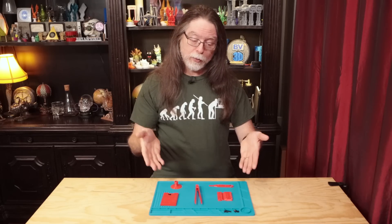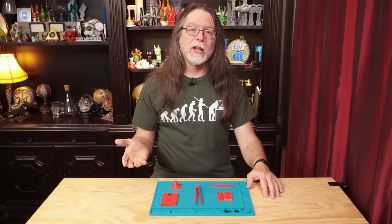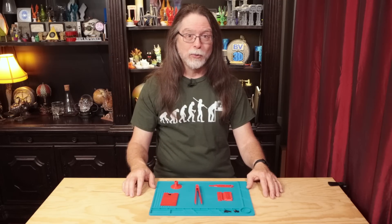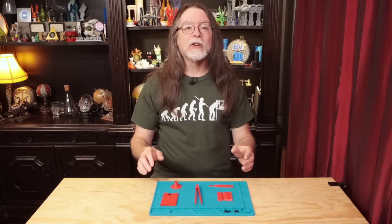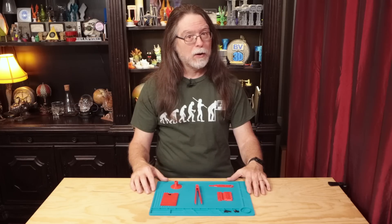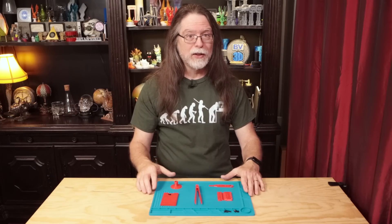Today we're going to look at 5 3D printed tools for 3D printing. I got the idea for this episode when I was trying to get some really thin parts off a flex plate on one of my 3D printers. Even though flex plates make it super easy to remove parts, their weakness is parts that also flex.